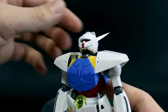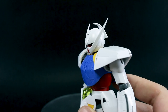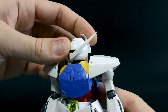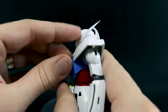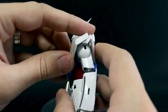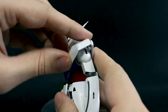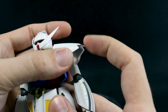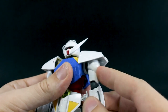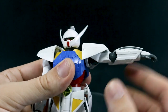The head articulation is up to there, looking really nice, and down to there — so really nice articulation in the neck. Obviously it can turn all the way around, no problem. The shoulder armor can move kind of on its own. It's actually on a track, so it does have a limit to how much you can rotate that. The little tiny flap on the side can also move up and down a little bit. The arm itself can move forward and back, and you can bring that up to just about 90 degrees.